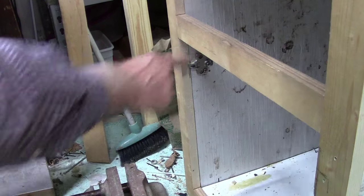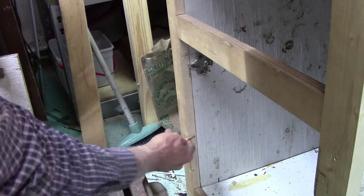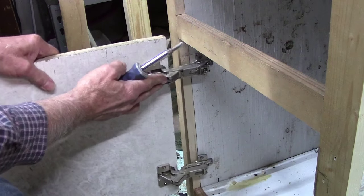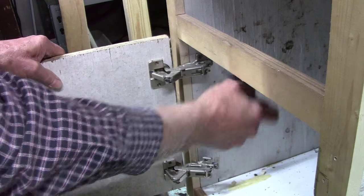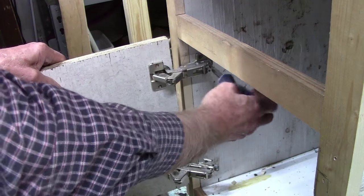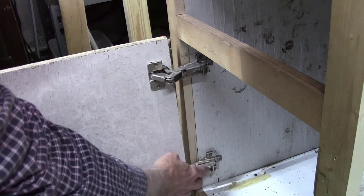Now our door is on there and we can set in our bottom hinge. We need to remember we're going back five-eighths of an inch, so we mark back five-eighths, slide the hinge on, tighten the screw in the back, and bring it out about half. Now let's mount our bottom hinge.